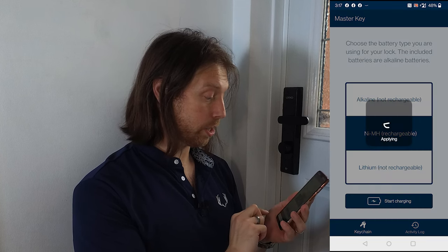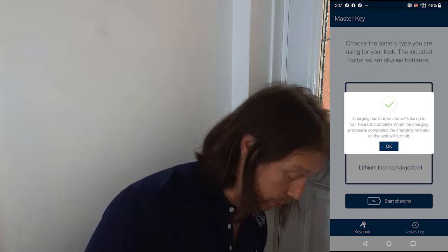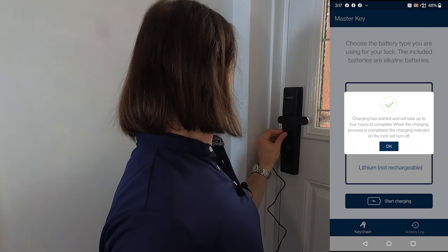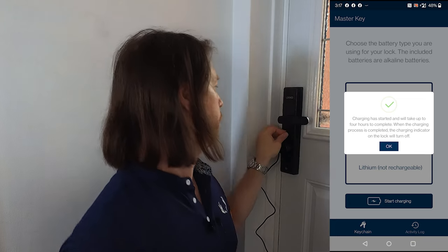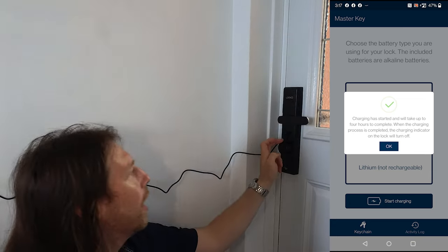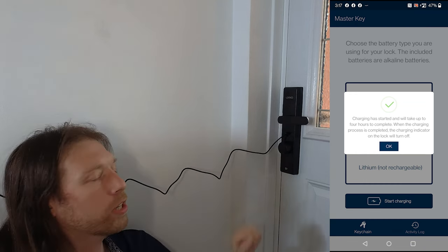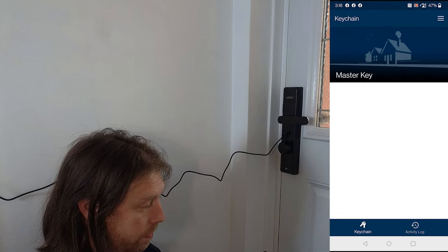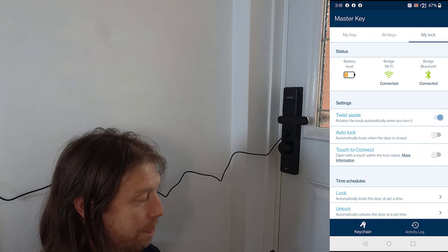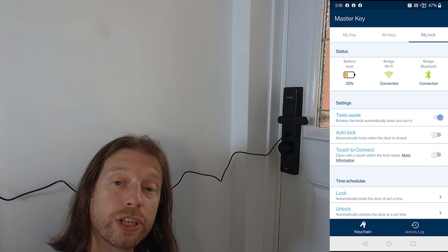We'll plug that in and start charging — it's only four hours, so that is not an issue at all. We can see there's a white light on there, and once plugged in it flashed quickly indicating it was going to charge. If you come back to the app you can see the battery level — it's at 33% — so just leave that charging.